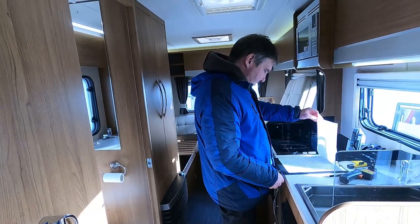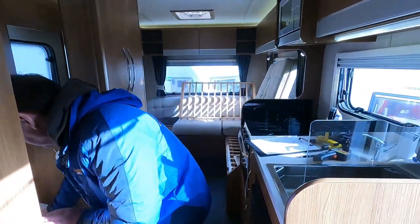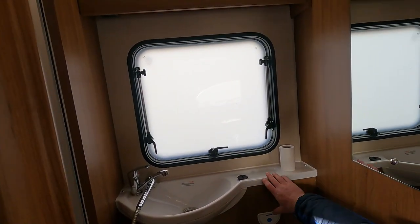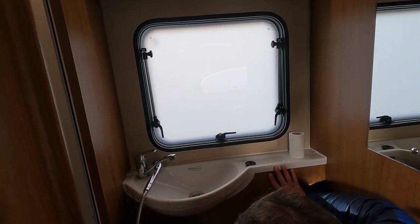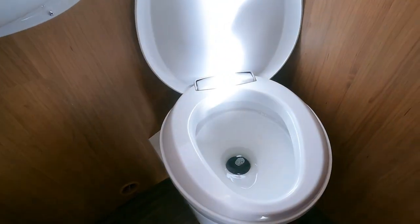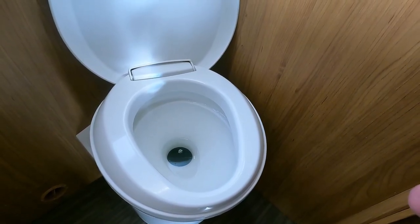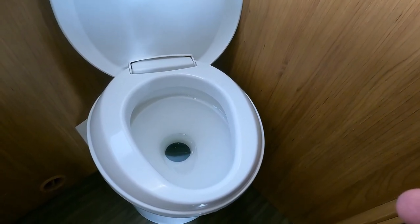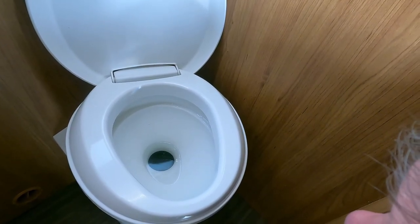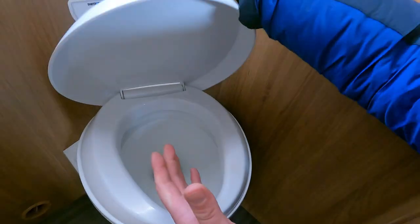Cassette toilet - not done that yet. What we're checking is that the flush works and we're also checking that it pulls water. Right, it's flushed now - with the flap on the toilet closed, let's fill the bowl with water. What we're looking for is to see if that water stays in the bowl. If it doesn't then you've got a problem with the seal - it could either need lubricating with silicone or a replacement seal. That's doing its job - it's holding water. You open the flap and it's dumped everything into the cassette. I'll do it again for good luck.